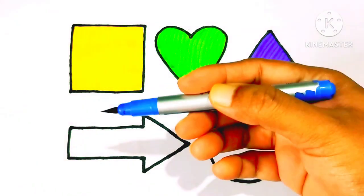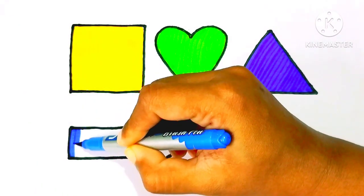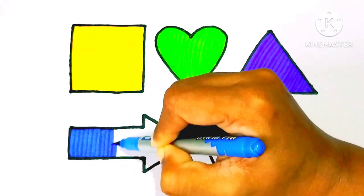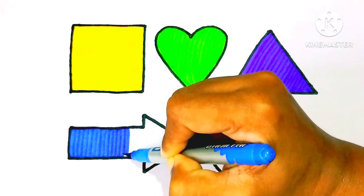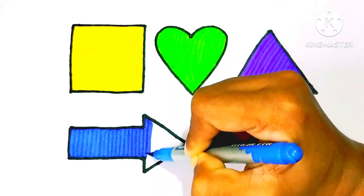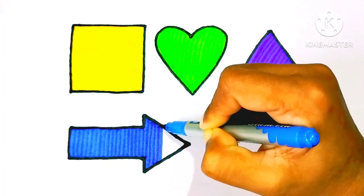Blue color. L, M, P, Q, R, S, T, U, V, W, X, Y, and Z. Now I know my ABCs, next time won't you sing with me!